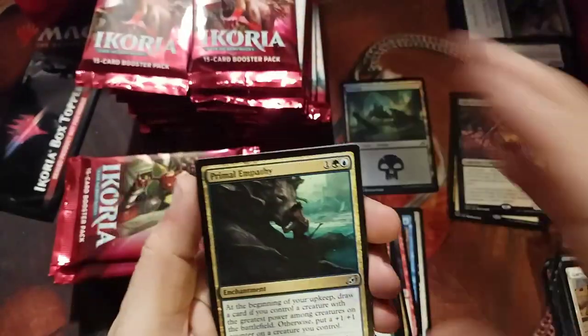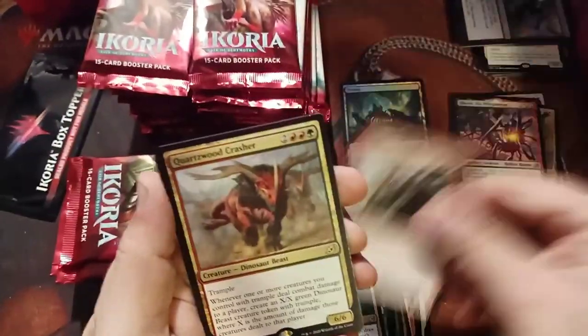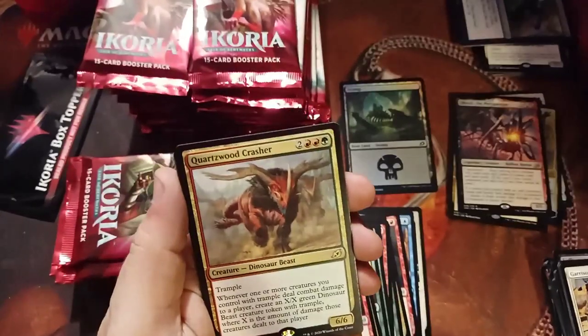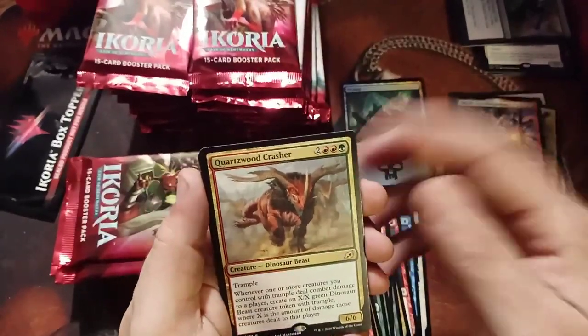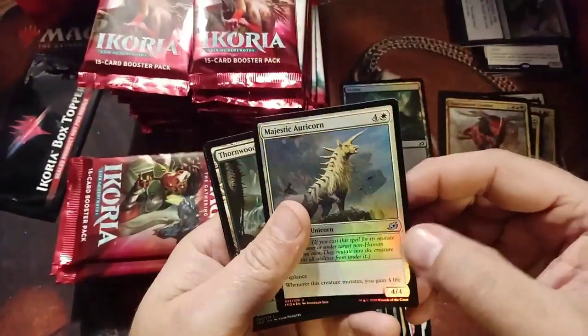Monstrous Step. Primal Empathy — I'm feeling empathetic. Sanctuary Smasher — not very nice. Quartz Crash — this guy is good if you can get him through and start building up your armies; you've just got to find a way to make him a little bit bigger. Majestic Aureacorn — very pretty.